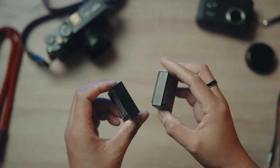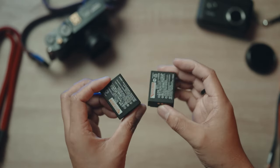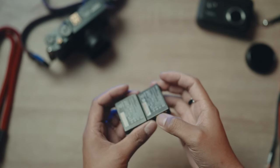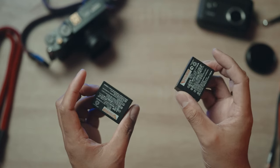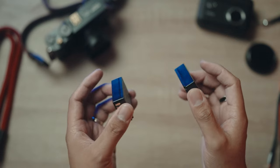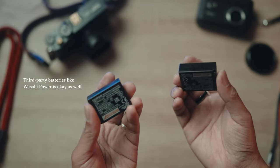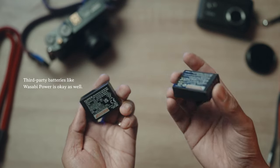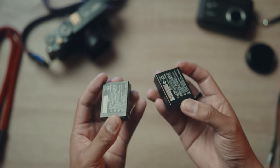Now let's talk about extra batteries. Running out of battery power in the middle of a shoot is every photographer's nightmare — that's where extra batteries come to the rescue. One Fuji battery is rated around 300 to 400 shots, so you definitely need to get an extra battery or batteries, even third-party ones like Wasabi.